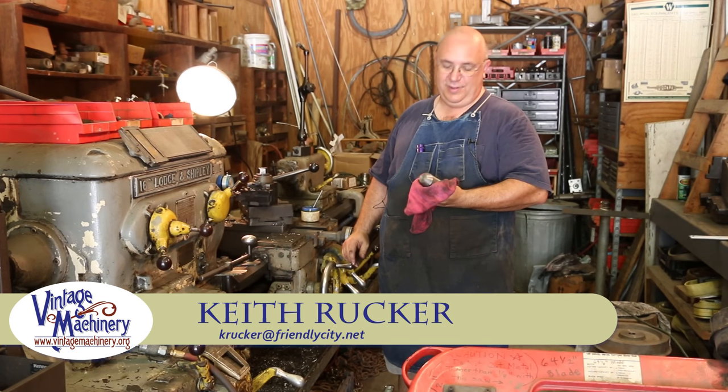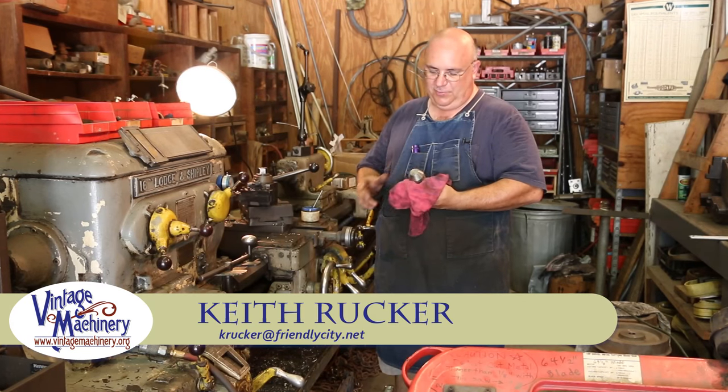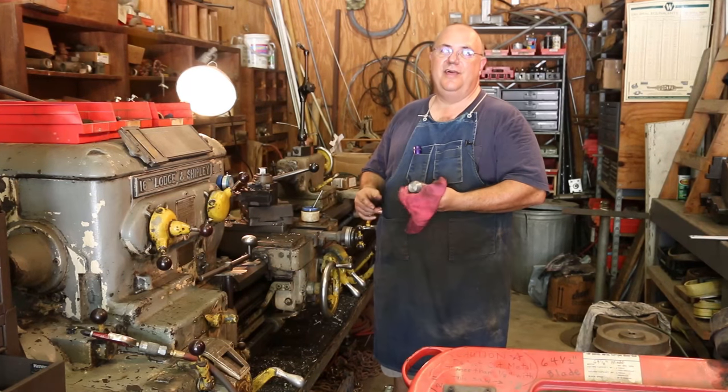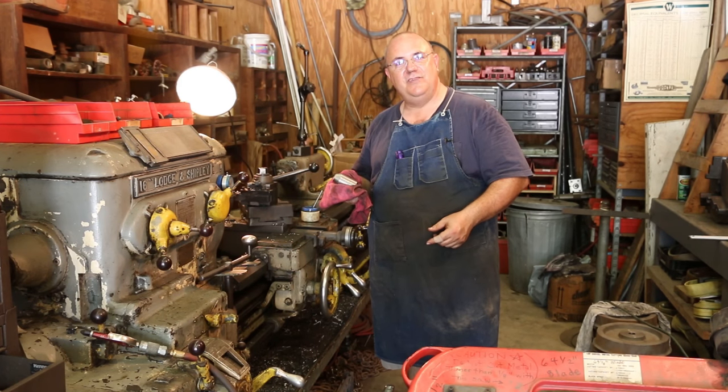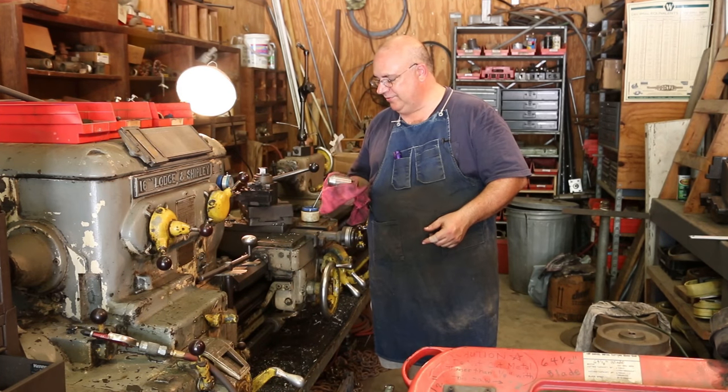Hello, Keith Ruck here at BenjaminSheening.org. Had a quick little lathe project I'm working on today and I thought you guys might enjoy seeing this. Probably throw it up as a Monday short sheening video for you guys to see.